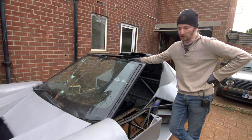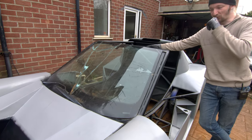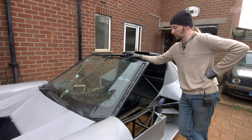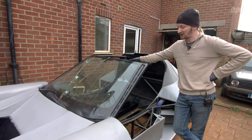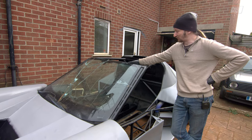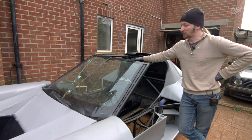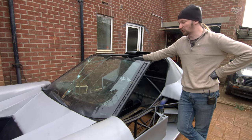One thing we don't want to emulate from our windscreen is its general knackeredness — it looks like it's been in about four different crashes. In reality, it was on the chassis when we flipped it on the spit roast, so it fell on the floor and broke. It had already been dropped onto some weld bits in the bottom of the frame, chipping it further, and since then we've just beaten the snot out of it. We do have another windscreen — it's in the house, being kept safe — and this one's a sacrificial lamb while we're building, though it does let us check windscreen wiper placement and so on.